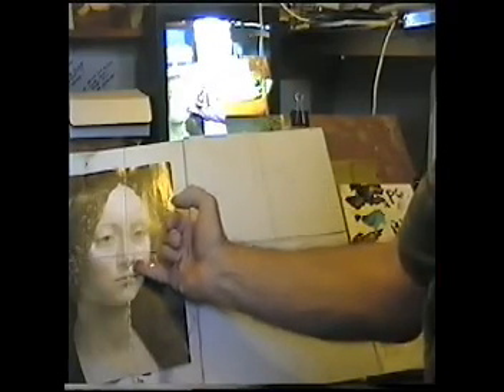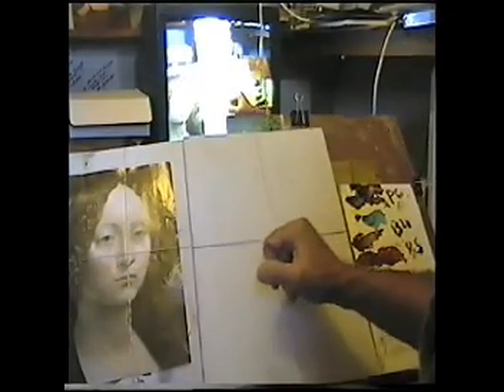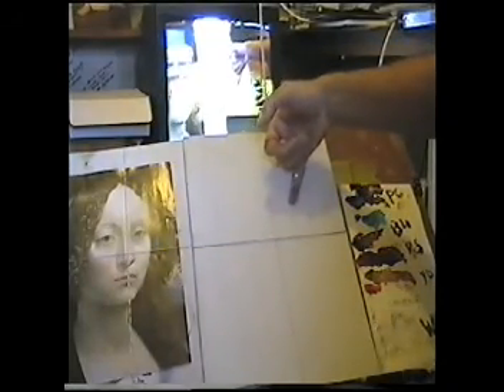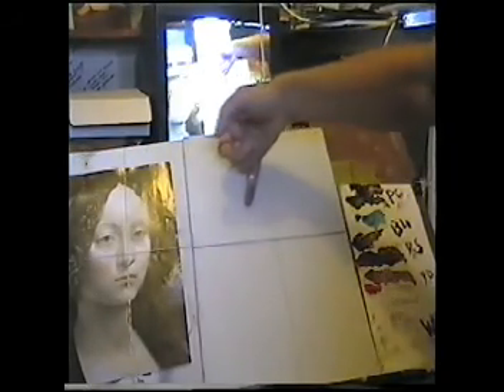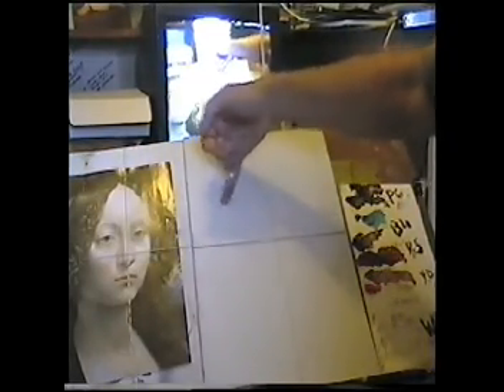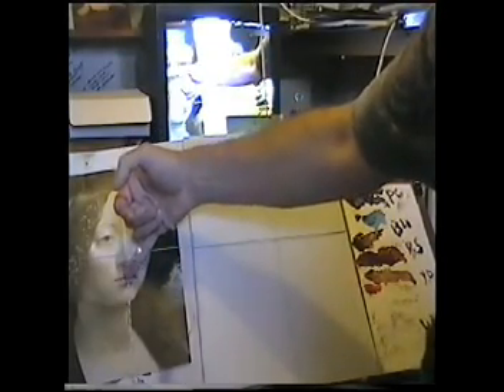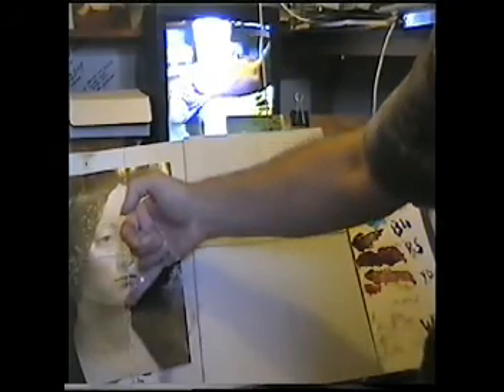So this line here will be there. The eye will be around here. This line here will be there. The eye will be around here. This eye would be around here. The mouth is right there, so that would be about right there. And the chin down here, so that'll be down there.